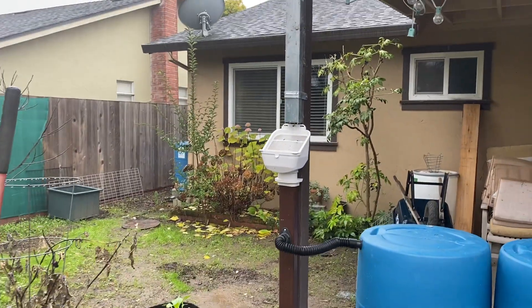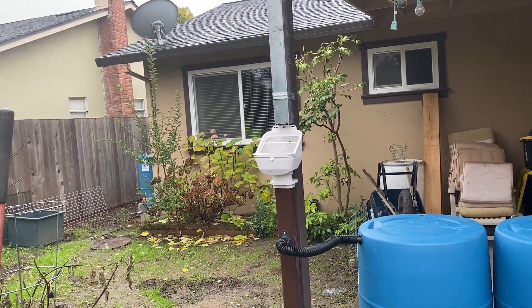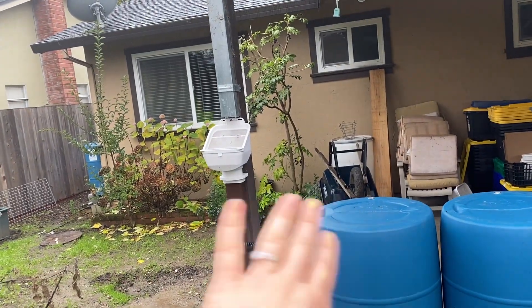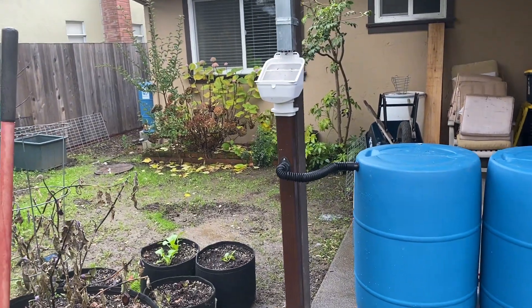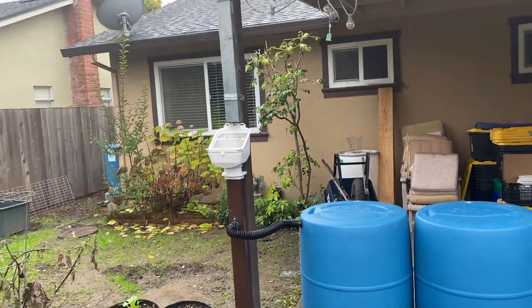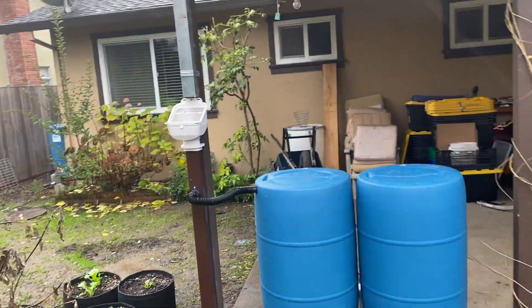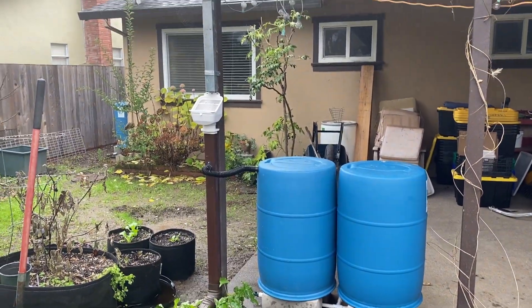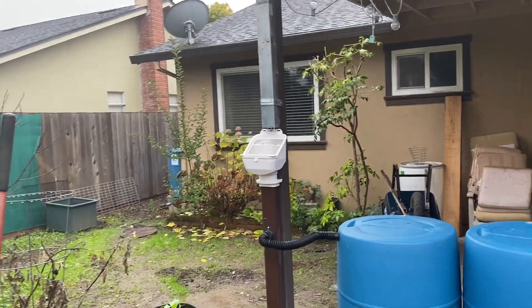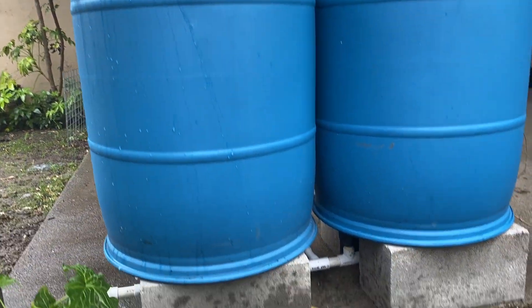It's not raining very hard right now, but if it rains harder we will get more simultaneous overflow. Once the barrels are full, all remaining water would come out the downspout as normal — that's actually a big convenience. You don't need to redo your drainage system if it's already working. If it's not working, you have to address it regardless, because you will have some overflow — these barrels fill pretty quickly.